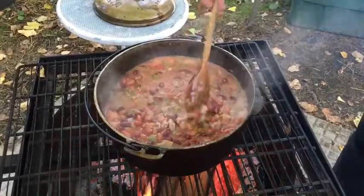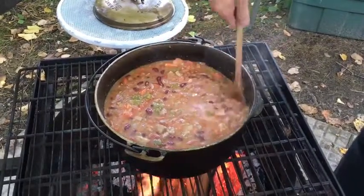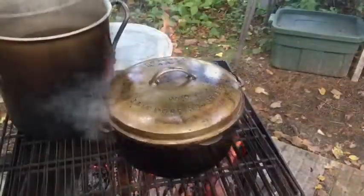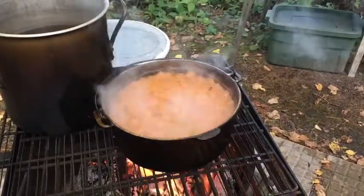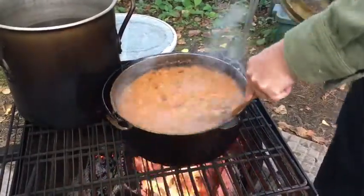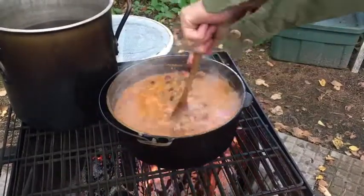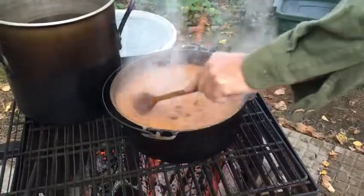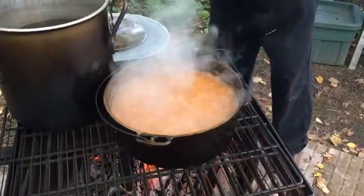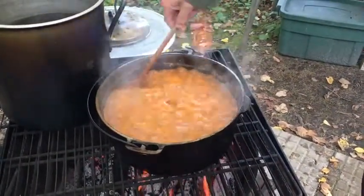As you can tell everything is cooking nicely. We have had to add a lot of wood to the fire because of the conditions today — it is cold. This is our chili made from scratch. As you can tell it is very warm. We have tasted it and determined that it needs just a little bit of salt with the peppers that we put in there. It does not need any spice.